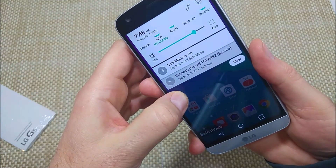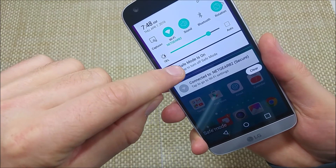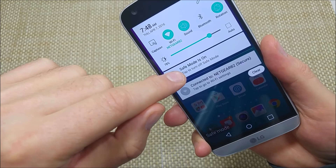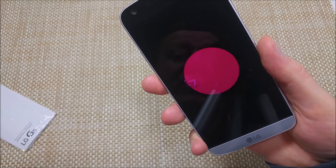Now to get it out of safe mode, all you do is either swipe down and tap on this icon, or just turn the phone off by holding the power key and selecting power off. I'm just going to tap turn off safe mode, and that's it.